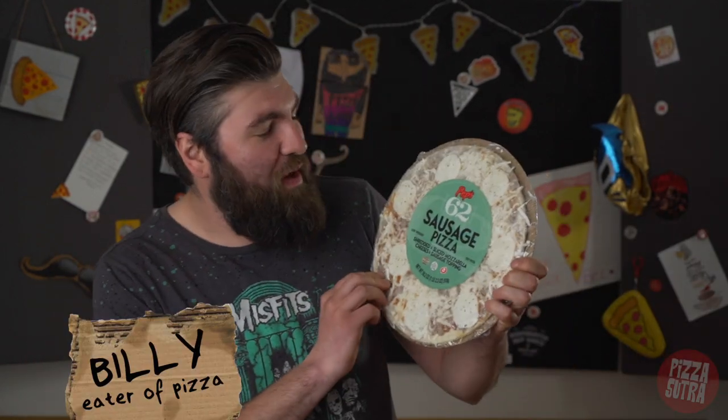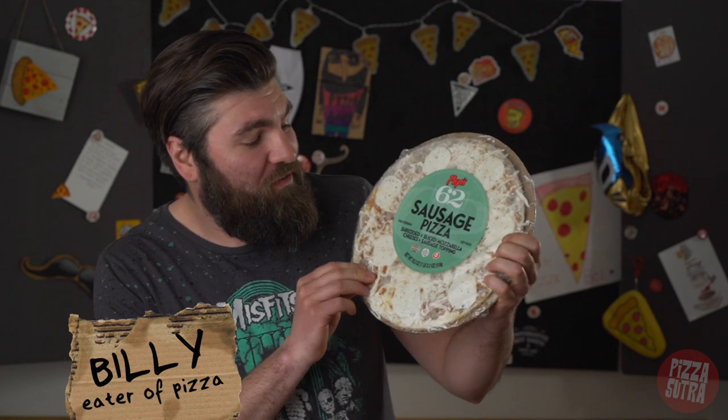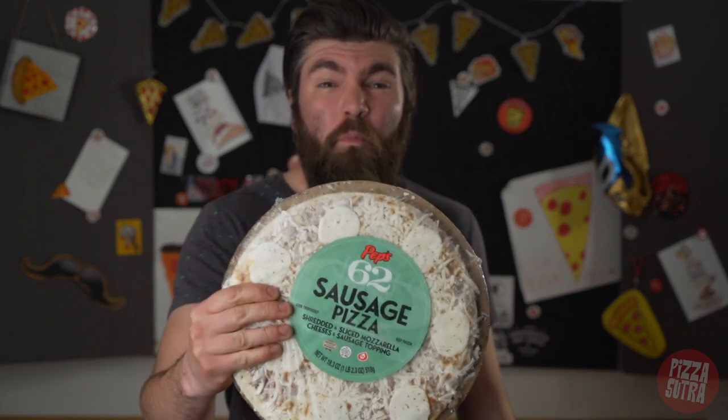Hey everybody, welcome back to Pizza Sutra. Today we're going to cover a Peps 62 sausage pizza. This thing looks lovely and I can't wait to put it in the oven. So let's throw it in there and get going.